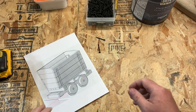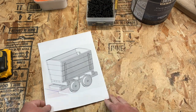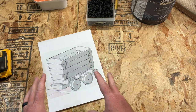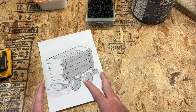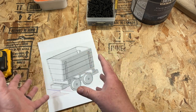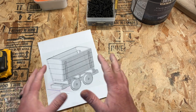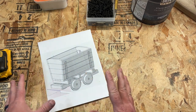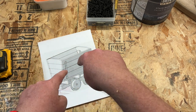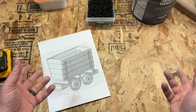Greetings friends and welcome to a fun and exciting build. Today we are going to be building a minecart — fully out of wood so it is robust, can take some hits, and I'm actually going to make it into a flower planter, which I think will look freaking awesome. As always, the template is down in the description. This video is going to be split into two parts because the wheels and the base are a ton of work and I don't want it being three and a half hours long.